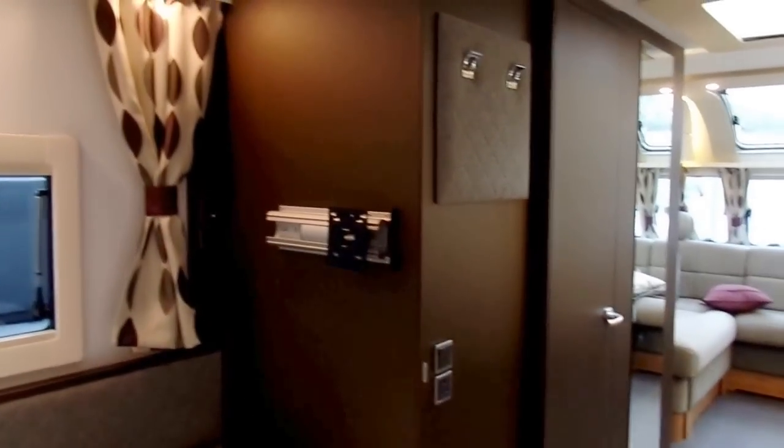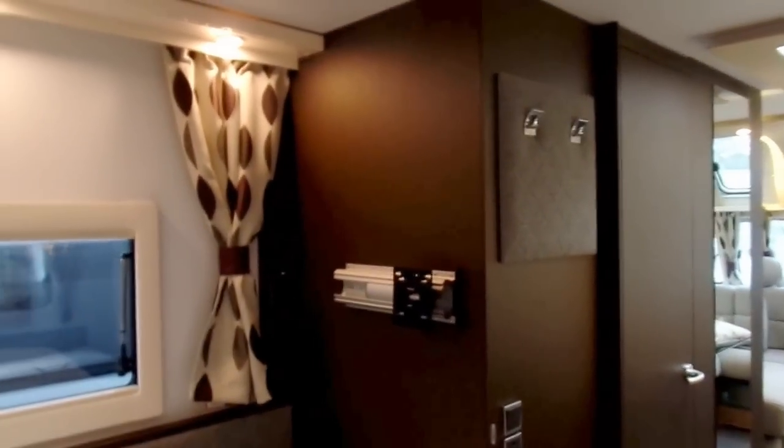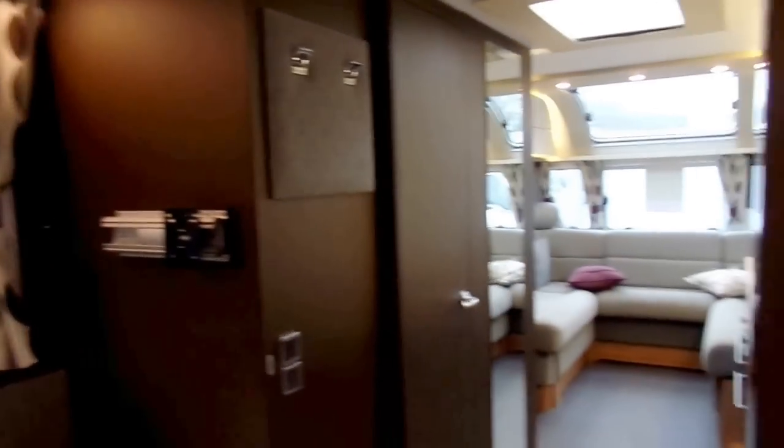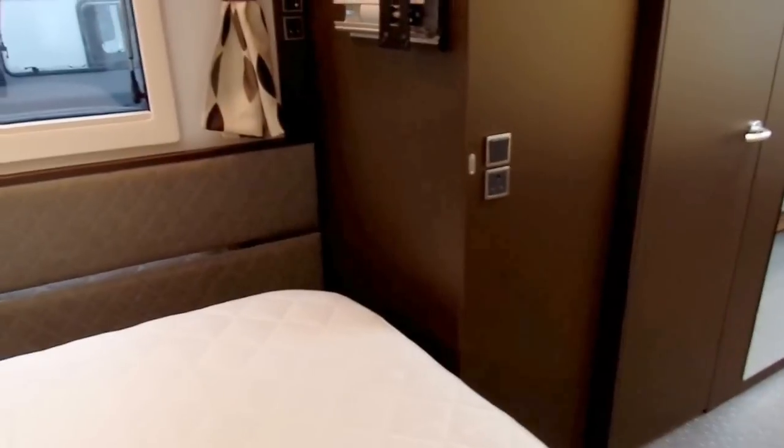Against the shower wall there's a TV bracket which slides out, and you've got your connections for your aerial point, mains, and 12 volt. You've got a nice padded piece against the wall and a high gloss mirror panel breaking it up. The bedroom area can also be divided off with a concertina door, so if you want to you can have that completely separated.